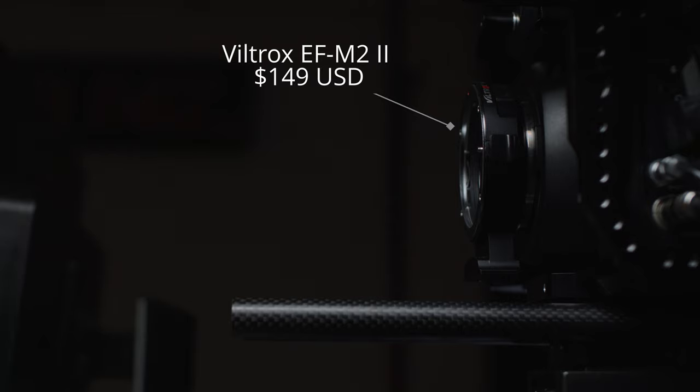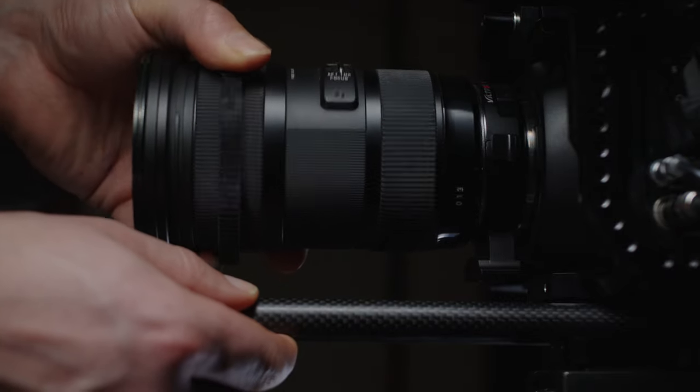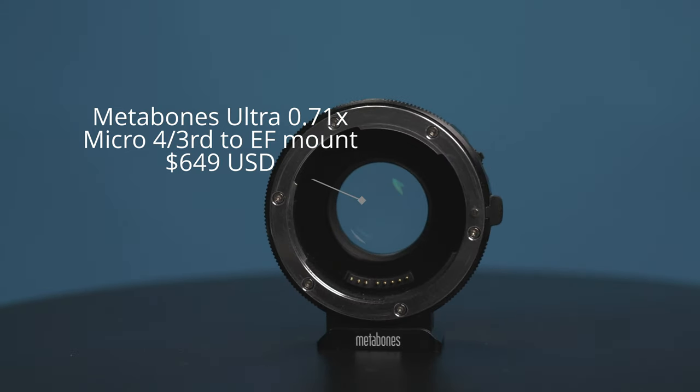On the Blackmagic Pocket Cinema Camera 4K I am using the Viltrox EF M2 Mark II, which is a micro four-thirds to Canon EF adapter and speed booster, allowing you to put EF lenses onto the BMPCC 4K. There have been some known issues with this Viltrox speed booster being incompatible with some EF lenses, especially after Blackmagic's most recent camera update. If you want the most reliable solution, the Metabones speed booster is a rock solid option made to a higher quality pro standard. However, it is also four to five times the price of the Viltrox, and in my opinion not four to five times better. I've owned both and feel that the Viltrox's value for money is probably worth putting up with its imperfections.